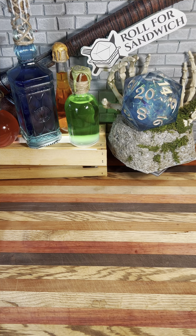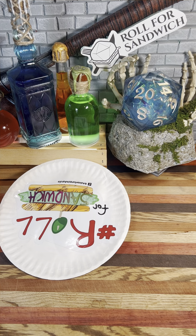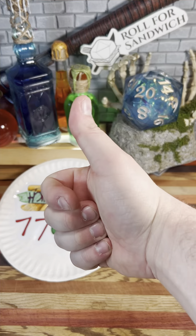Good afternoon, D&D, TikTok, and beyond, and welcome to Roll for Sandwich, the series where I let fate decide my lunch. Let's go.